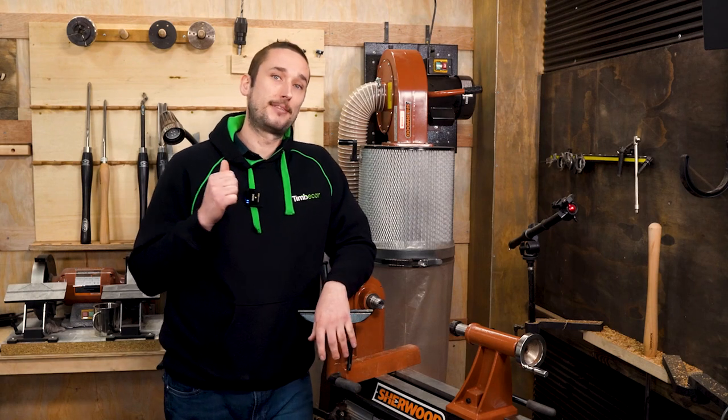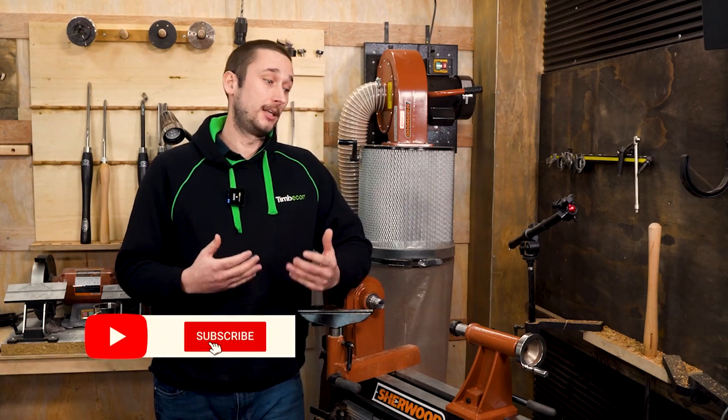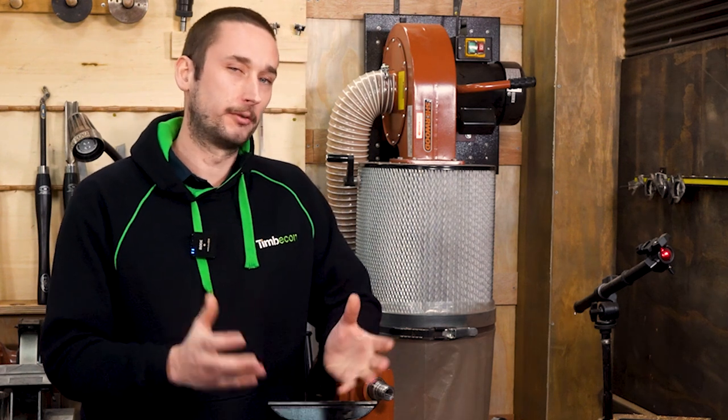If you've enjoyed this video, please click that thumbs up button and subscribe if you haven't already. If you have some lathe buying tips for others, please leave them in the comments below so we can get that discussion started and make this video a learning resource for everyone. Anyway, that's it — we'll see you next time and happy turning.